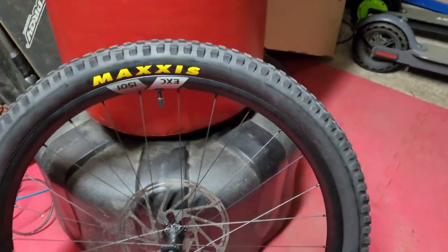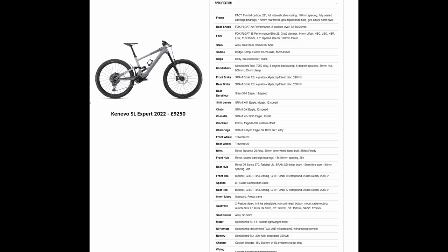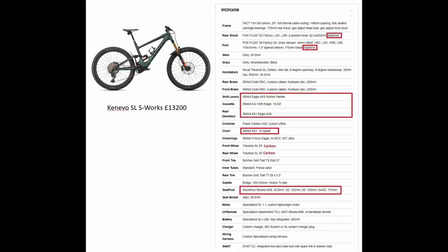By this point I've replaced quite a few key components on this bike with carbon and lighter components. So I wondered, with all these changes I've made, how close was my Expert to the S-Works model — the 13 grand S-Works model?